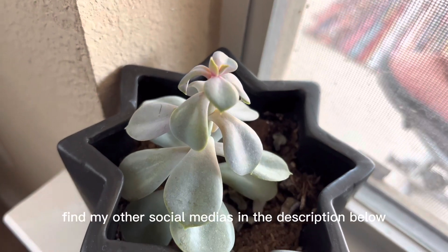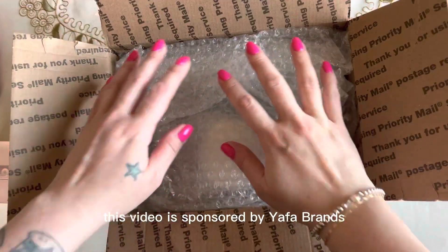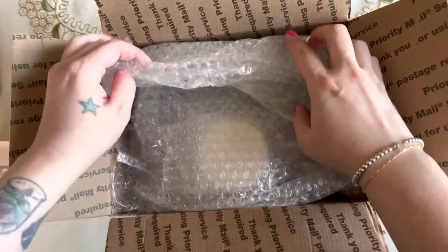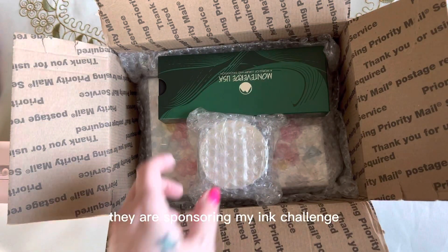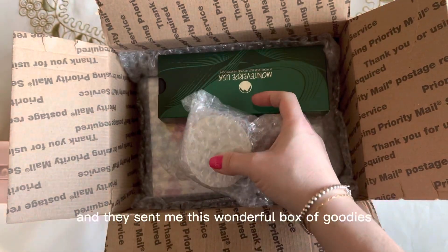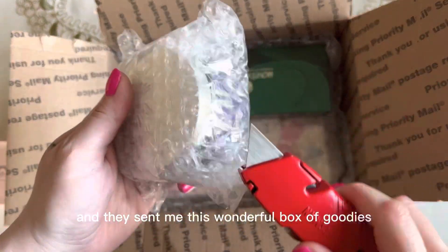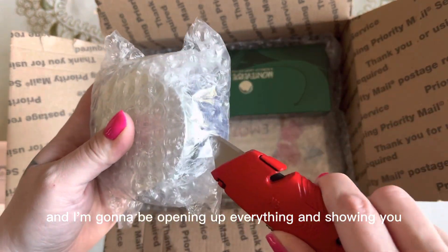You can also find my other social medias in the description below. This video is sponsored by Yaffa Brands, and let's go ahead and do an unboxing. They're sponsoring my ink challenge, and they were very gracious — they sent me this wonderful box of goodies, and I'm going to be opening up everything and showing you.